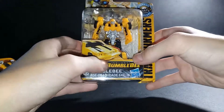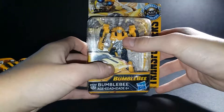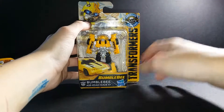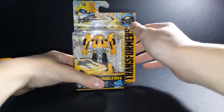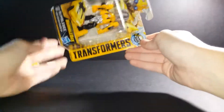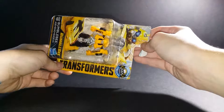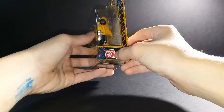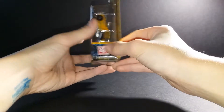Bumblebee, Transformers Bumblebee movie — the Volkswagen Bumblebee. The Energon igniters Transformers has a Bumblebee — another Bumblebee igniters. The Autobot logo, yeah.